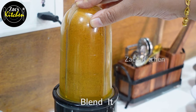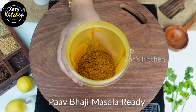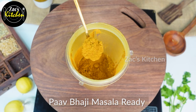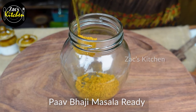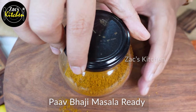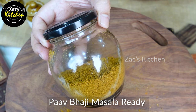The special super pav bhaji masala is ready now. You can see how this masala is done. This masala — you can store it in a jar for up to 6 months. If you have any gravy, you can use this masala the same as garam masala. Try it! Bye bye!